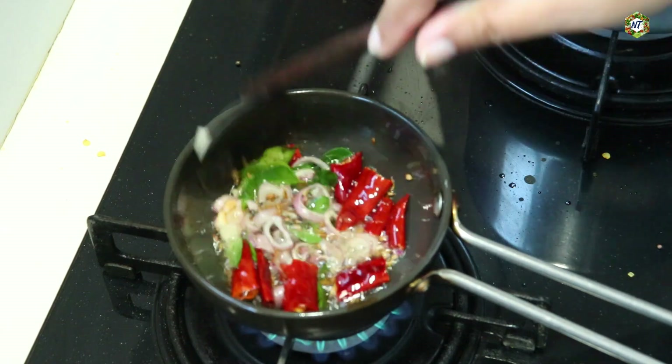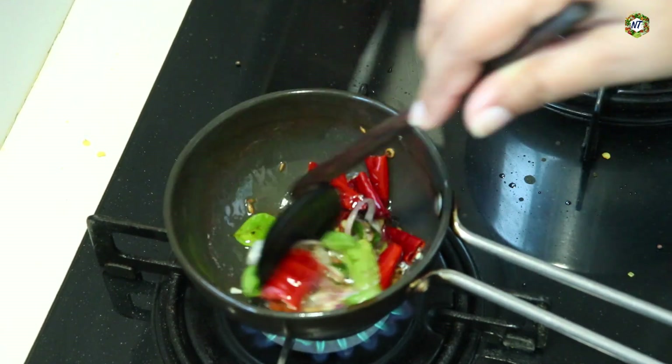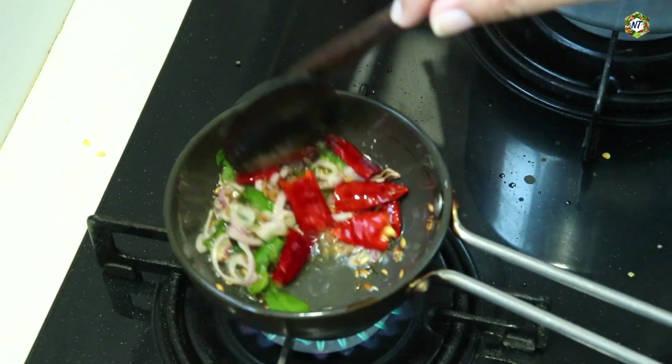We add a little oil and mix in a bunch of tomatoes. We'll mix it in a few minutes. We will cook a little bit more and taste the fish.